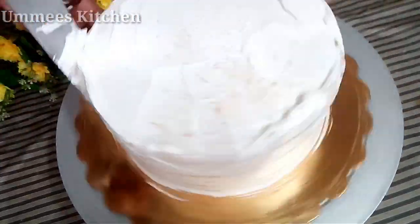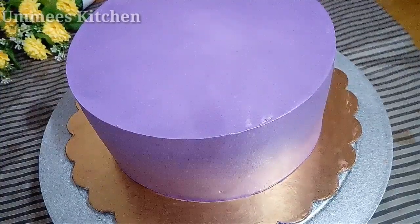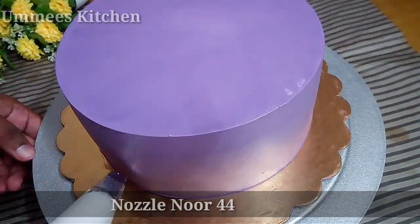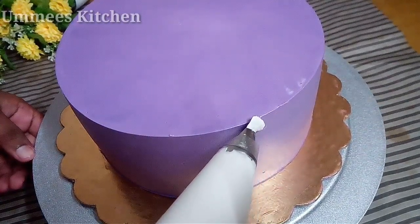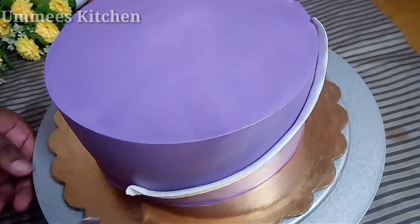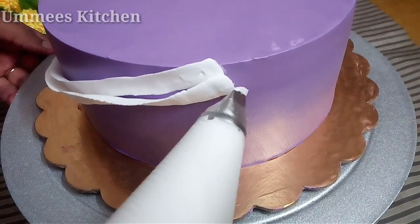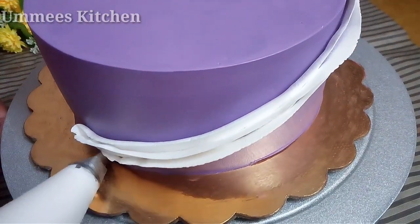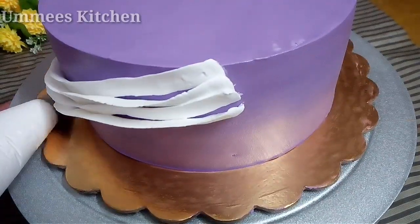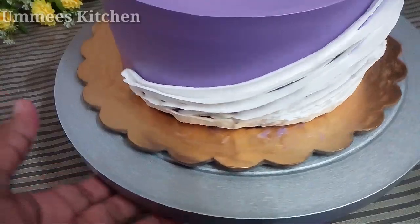Put a crumb coat on and place it in the freezer. Mix the sugar and add colour. In the piping bag, put a little white paper lining and attach the nozzle. I will add piped designs along the sides of the cake, adding a layer all the way around both edges.